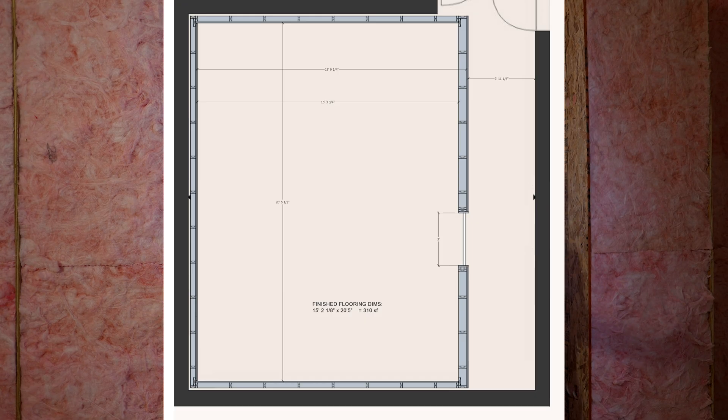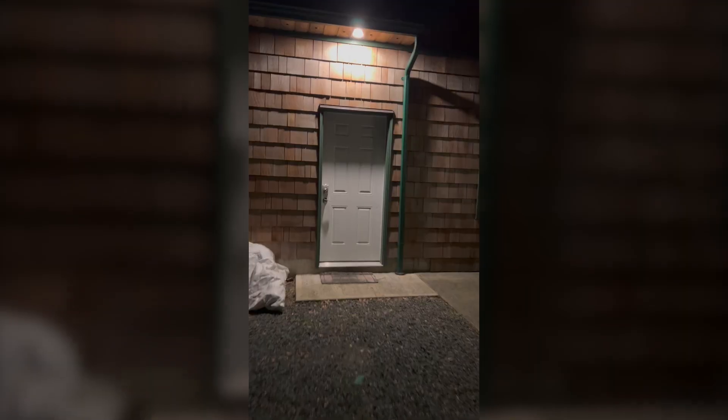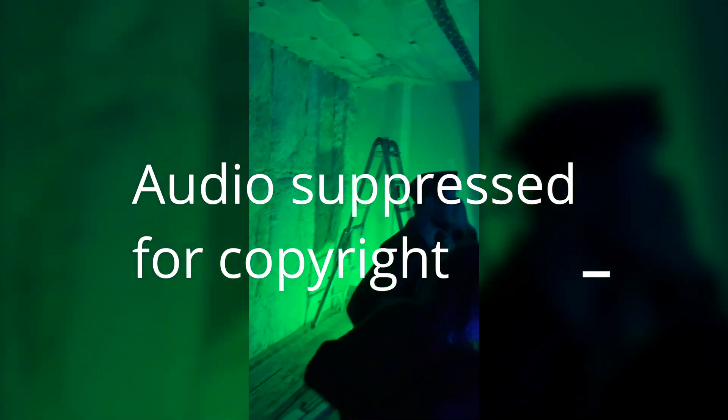We're at the point now where we're working on the back wall. The isolation shell is completed and it's working well — the tests have been great. I'm going to play you a little clip of what it sounds like outside and then coming into the room with the speakers running at pretty high SPL. So that's what the isolation shell does. It's pretty impressive.